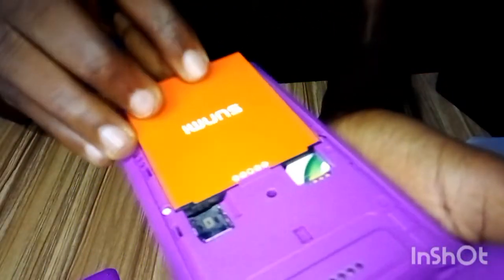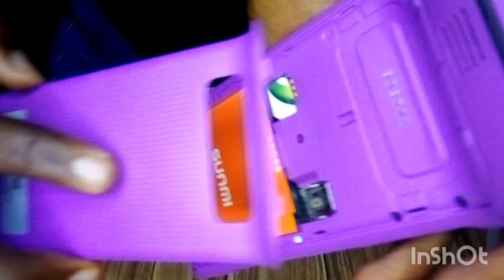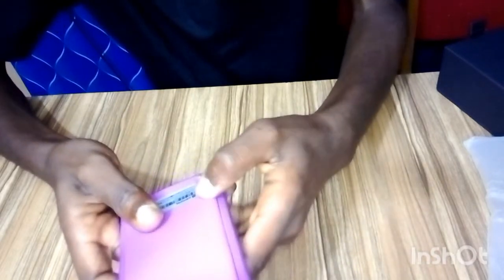Now return the battery. You can see the contact points — line them up and place the battery back in. Then cover it back up, making sure you get everything aligned, and press it side by side to close it properly.